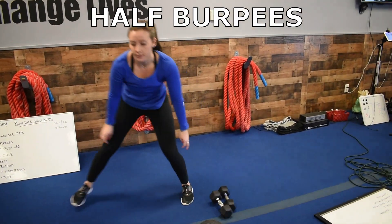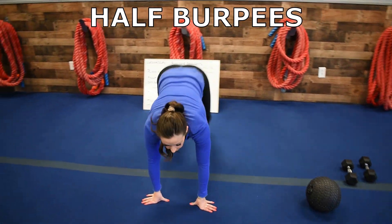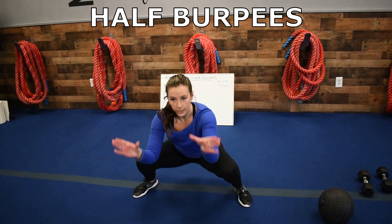Then we've got half burpees. So you're just right here, staying in that squat position, pop it up.